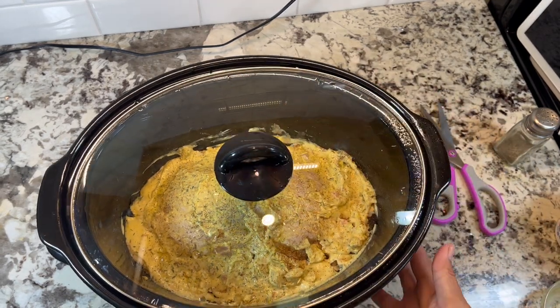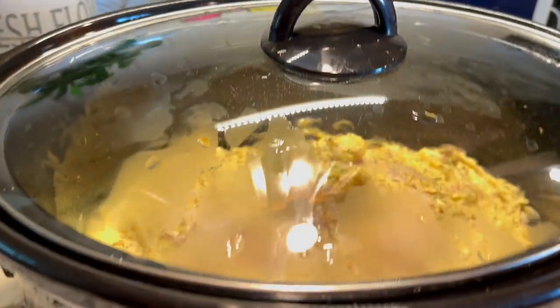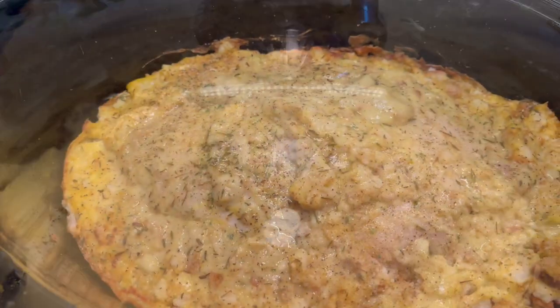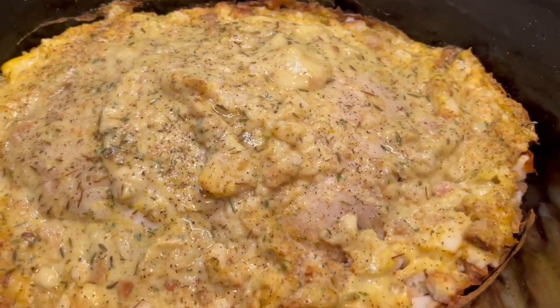Put the lid on and just wait. It smelled so good, just like Thanksgiving Day.